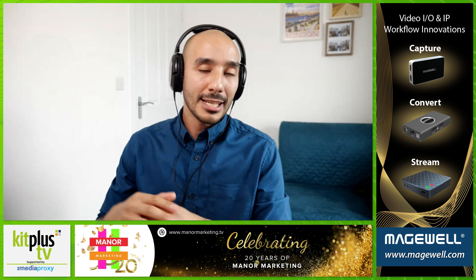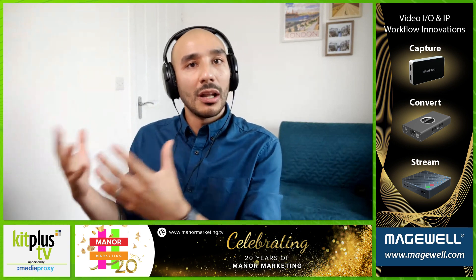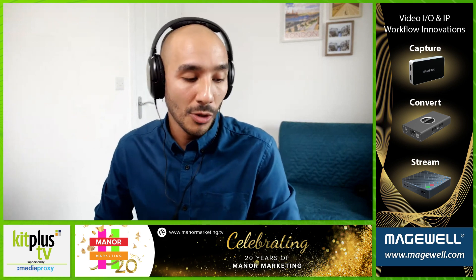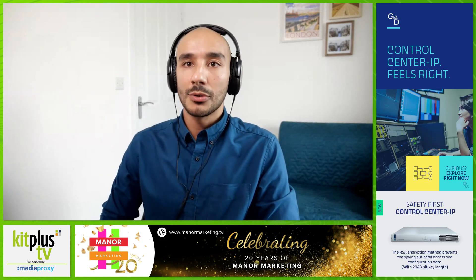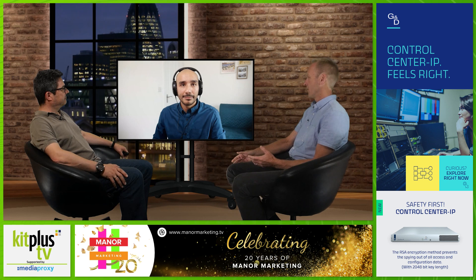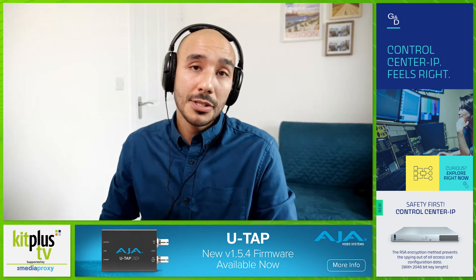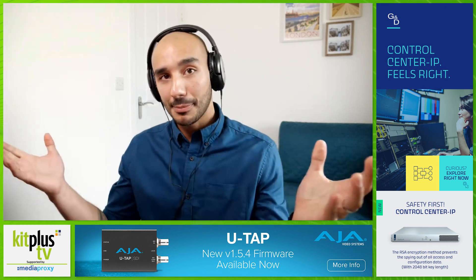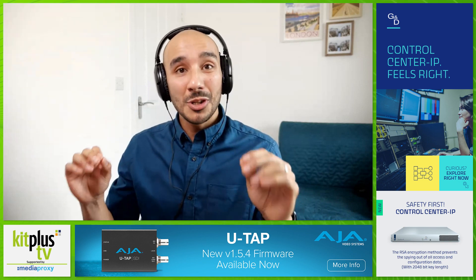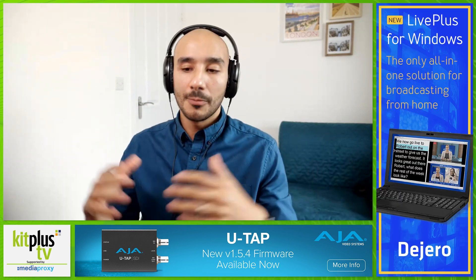You get a lot of features for not too much money. Once you've used one Atomos monitor you can use them all — the toolset is consistent across the range, and the Shinobi Seven is no different. In terms of power, the Shinobi Five had a single battery slot, but the Seven has dual hot-swappable battery slots, so you can swap one out without powering the unit down. It also has a dedicated DC barrel power connector if you want to plug into mains for studio or live multi-cam production work.